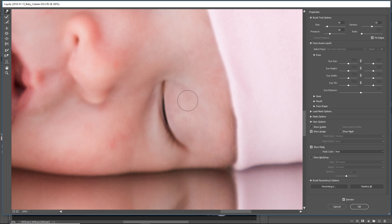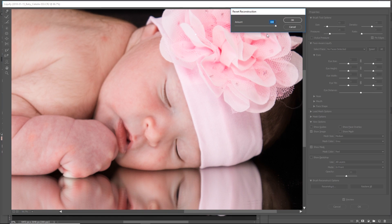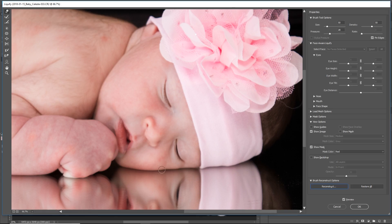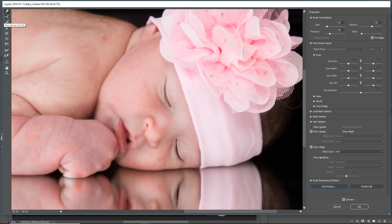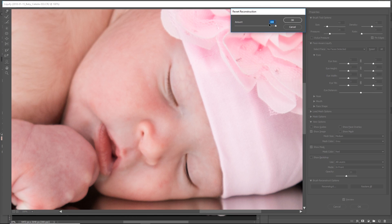That looks perfect. Let's zoom out and have a look at the before and after by toggling the preview. You can also bring some of it back by clicking Reconstruct and decreasing it slowly — it's like an undo on a slider. Take it to zero and it reverts to the original state; as you increase it, it applies the adjustments. Now let's work our way to the nose and make it a little smaller.